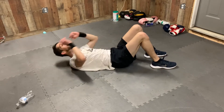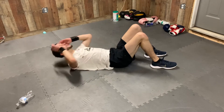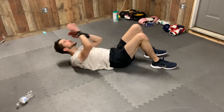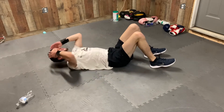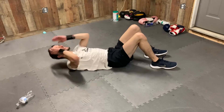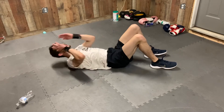12, 13, 14, 15, 16, 17, 18, 19, 20, 21, 22, 23, 24, 25, 26, 27, 28, 29, 30. 31, 32, 33, 34, 35, 36, 37, 38, 39, 40. 10, 9, 8, 7, 6, 5, 4, 3, 2, 1.